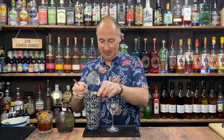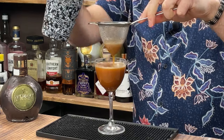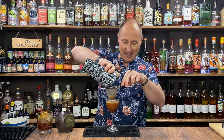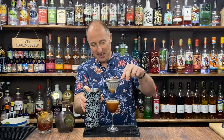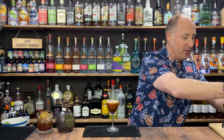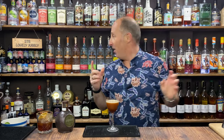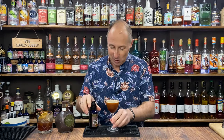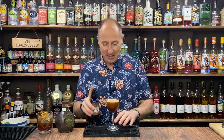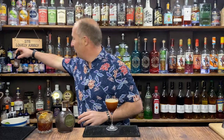Let me just pop that to one side. We've got a tiny bit left in there - waste not, want not. Now for this, I'm going chocolate bitters. I've got my little spritz bottle with a spritz cap on top. You could just pop it in there, but I just love spritzing. So I'm going a couple of little spritzes of chocolate bitters just on top.